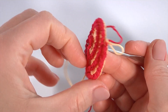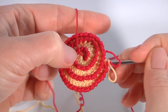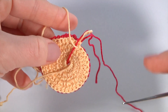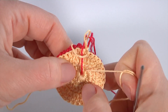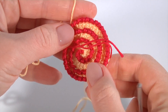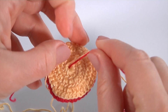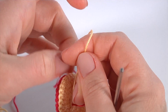Insert the hook into the middle and take the working yarn, pull it through. Remove the yarn to the back side. Pull a little by the middle part — the middle hole is not visible. Make a knot and pull a little bit. You can cut off the yarn after this.